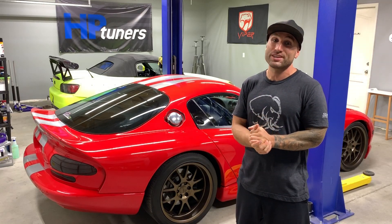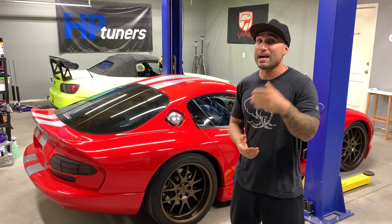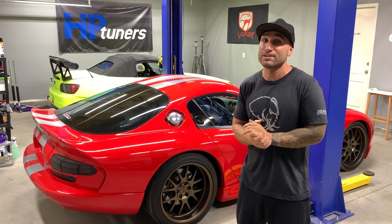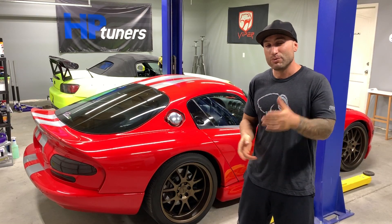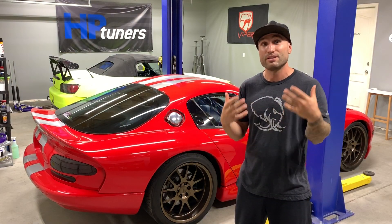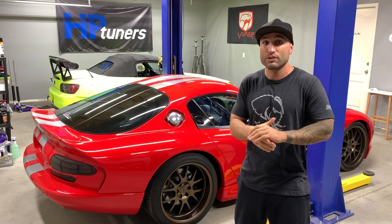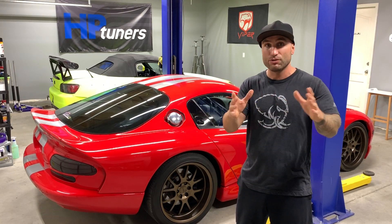That motor was completely untouched — we didn't open it. And to add even more to that, the motor had over 110,000 miles on it, wasn't burning any oil, no issues, and we were pushing it that hard. We did some minor tuning changes in between, which helped along with the additional grip, but there was no stall or torque converter change — just the factory drivetrain with the tune and all those bolt-ons.